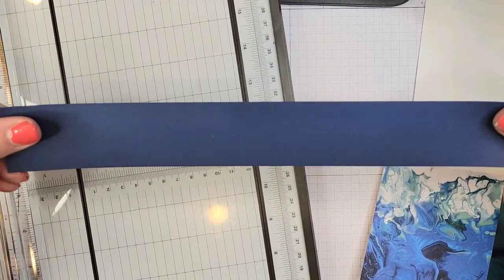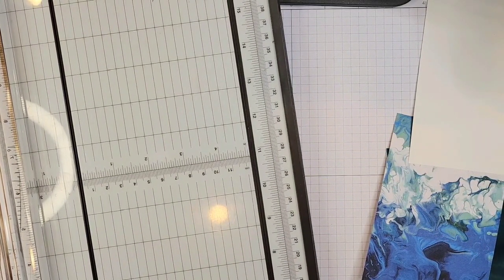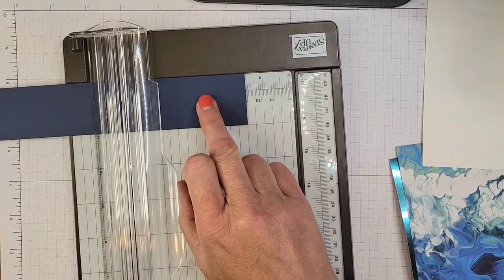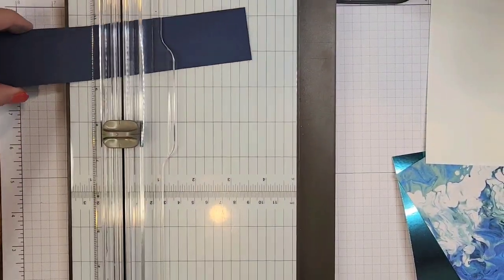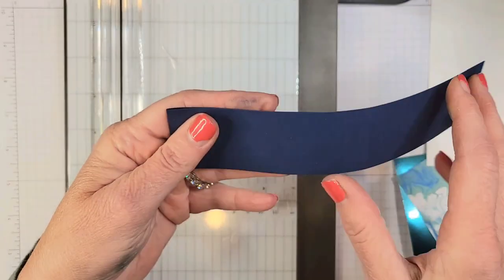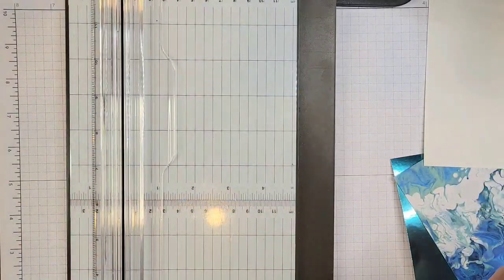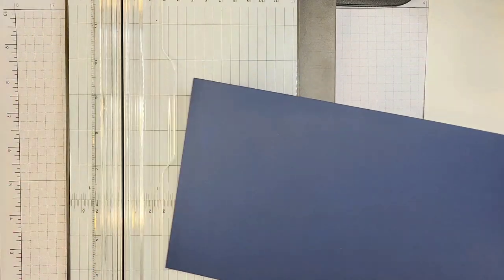We'll score the belly band piece first. For the belly band I want to score at three and a half, and then the next one is at seven and a half. You could go just a tiny bit beyond seven and a half if you want to make sure it wraps around the card. If you have a problem with that you can always add another score line to give a little more depth. For the card itself, we need to score it four times so we have the two front flaps, the two inside flaps, and the part where we're going to write.